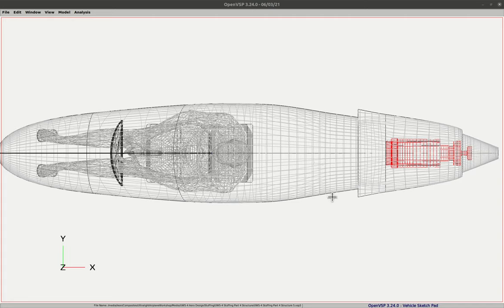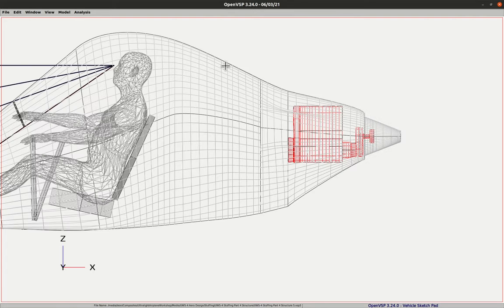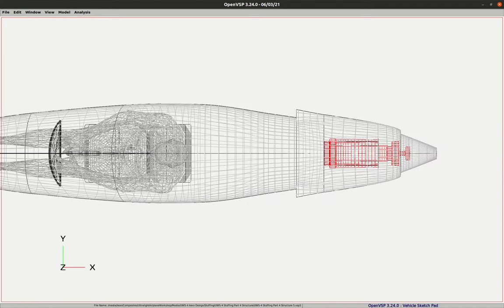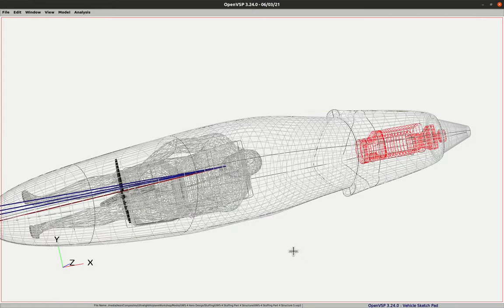Initially I had the firewall up further forward so that ducts from the scoops wouldn't have to curve too sharply to reach the cooling fan that forces air through the cylinders. But I was worried about the weight because the firewall had to be a little bigger and heavier in that position. I've been getting so concerned about extra weight on this airplane that I decided to go ahead and move the firewall forward, meaning I'll just have to design ducts that make a somewhat sharper curve — it actually wouldn't have to be too sharp. Let's take a look at this from the side.